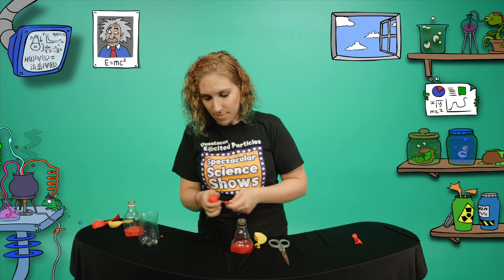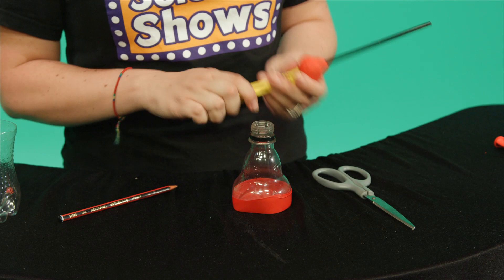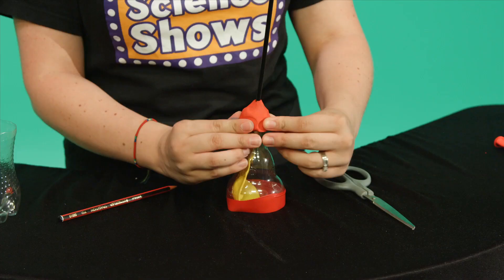Use the pencil to push a hole through the ball of plasticine and push the straw through, pinching off the ends so that no air can escape. Squeeze all the air out of your lung and feed it into the top of the bottle. Seal it off by pressing the plasticine down.